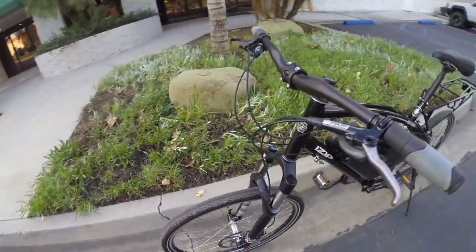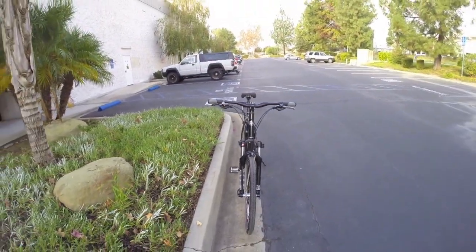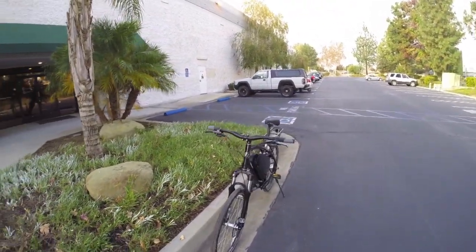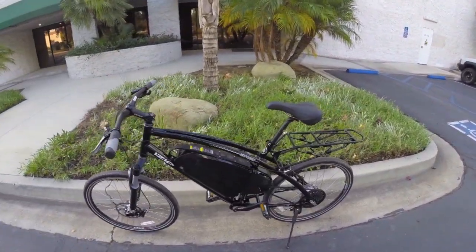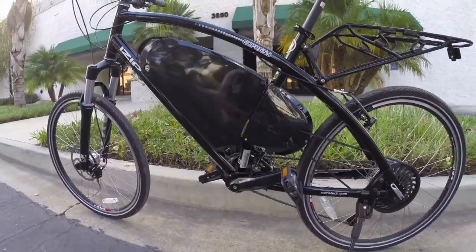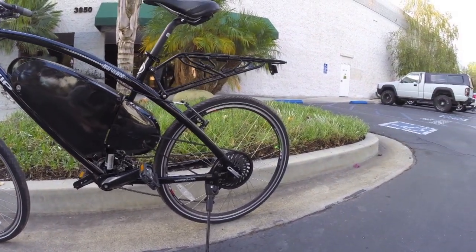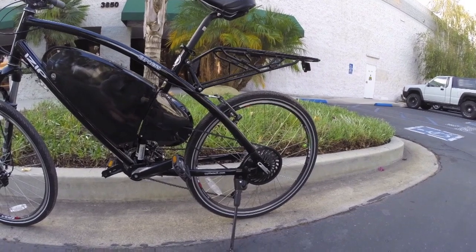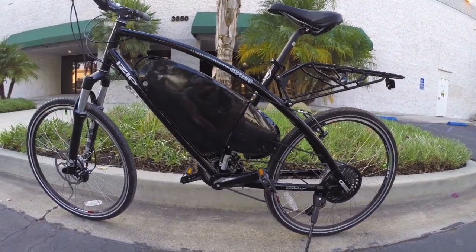It's got a nice suspension fork in the front — it's an air shock. This bike weighs about 62 pounds total, which, considering the battery size, is not bad. And also considering when they designed this, the 2012-2013 time period — they do still sell this. They've lowered the price substantially. You can buy this as a member of the public, and a speed pedelec on roads is legal in the United States. Now it's about $2,800.